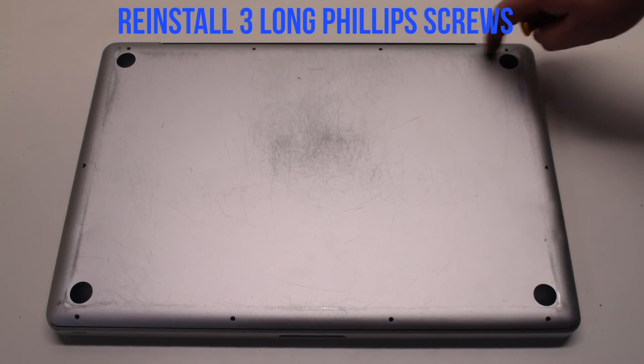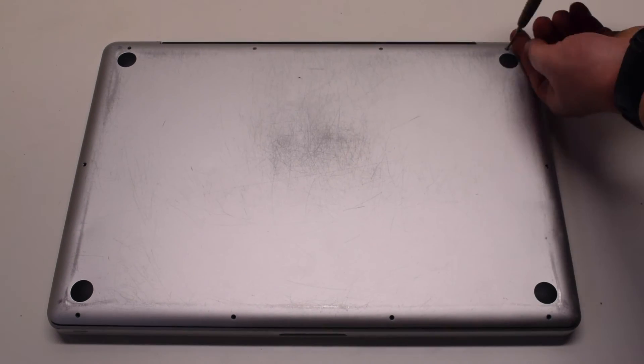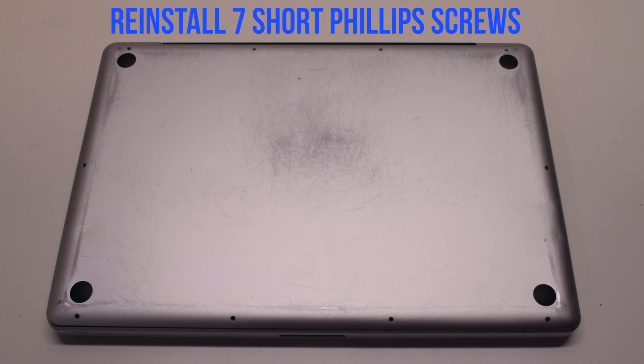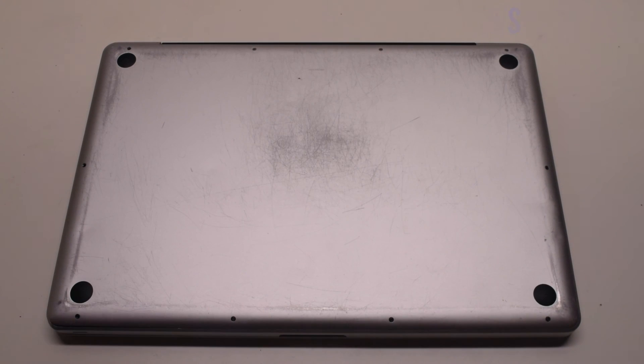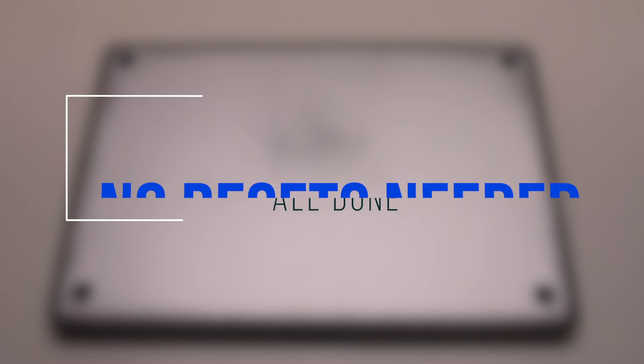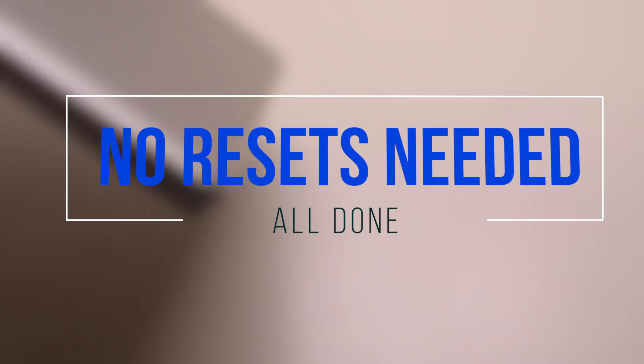Reinstall the three long Phillips head screws first, then reinstall the seven short Phillips head screws. No resets are needed. You're all done.